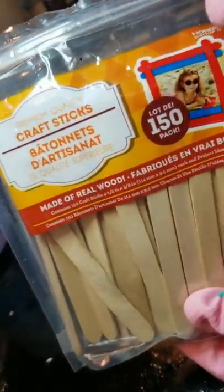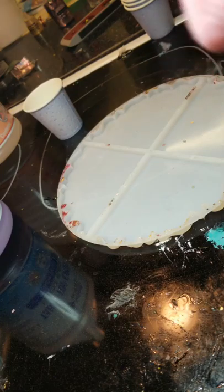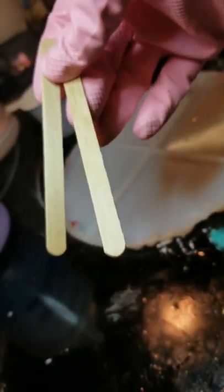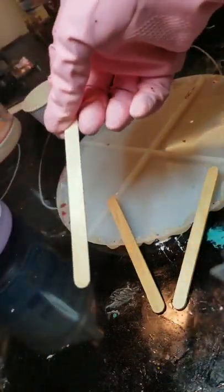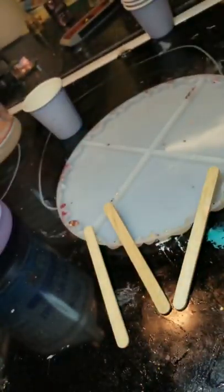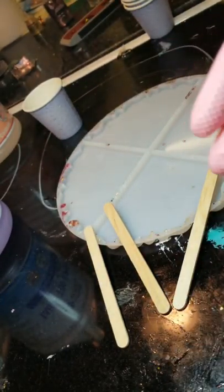Another important thing is these sticks. You can get them from any craft store or dollar store. Since I'm using three cups I'm going to use three sticks. Plan out your colors and plan out your design, because once you pour the resin you have only half an hour.